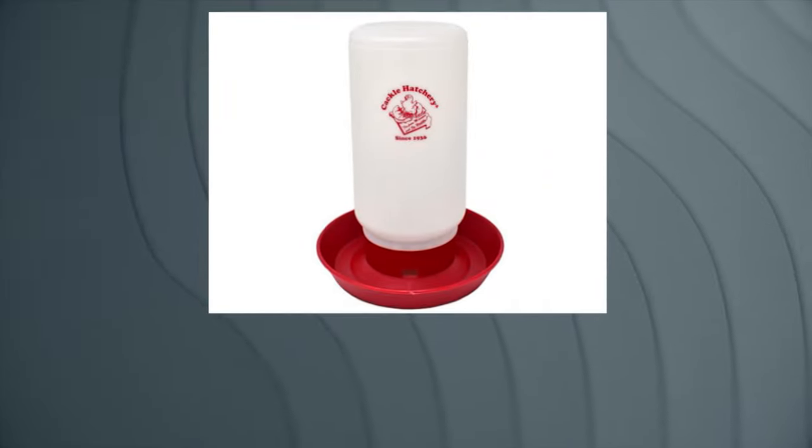Hey guys, welcome to the farm. As you know, we have a ton of chicks here — well, had a ton of chicks. We had about 30, now we have about eight, plus eight more that are joining. We've been through the gamut of chicken waterers, so we wanted to share the best and the worst waterers that you can get for your chickens. We have links to all of them in the description below.